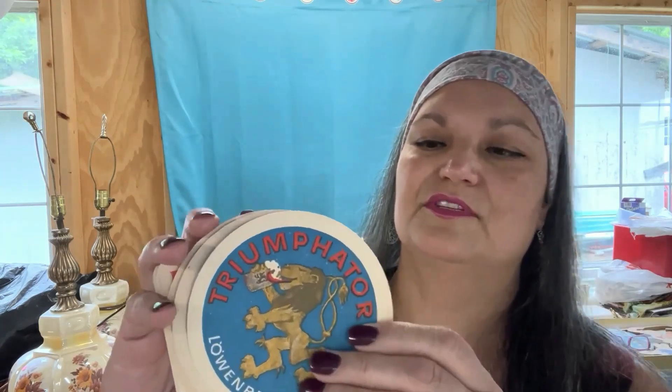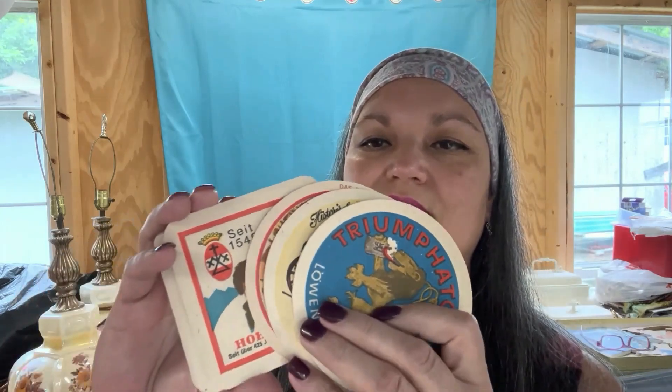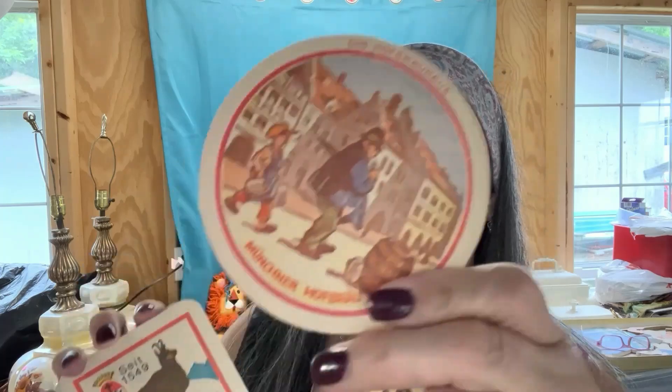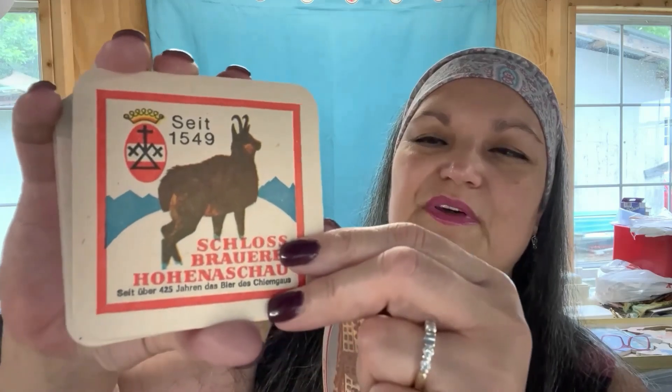Finally, from the same estate sale, for 50 cents there was a pack of seven coasters. I have learned from the Auction Professor to not pass little things like this up. They are German coasters, and I looked up a few of them — I'm fairly confident I can get five dollars a piece for them. So for a 50-cent investment, why not?